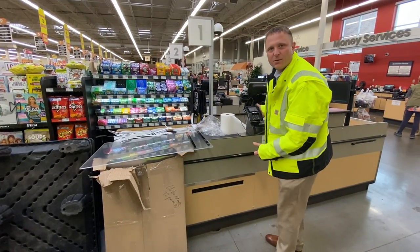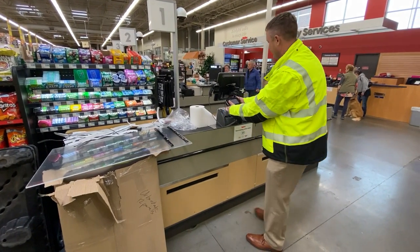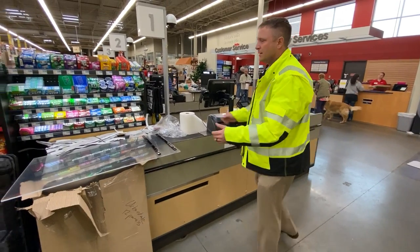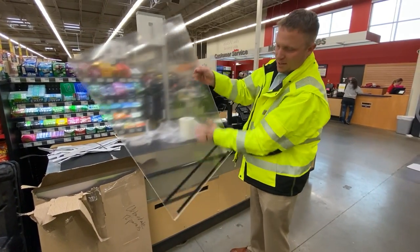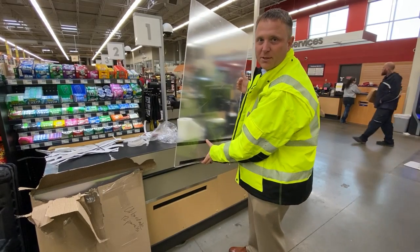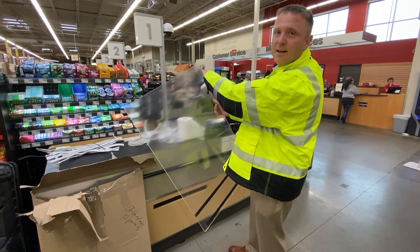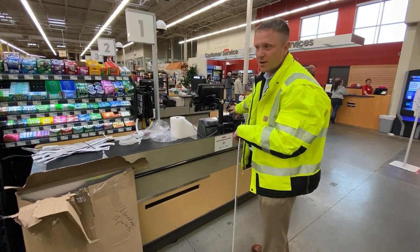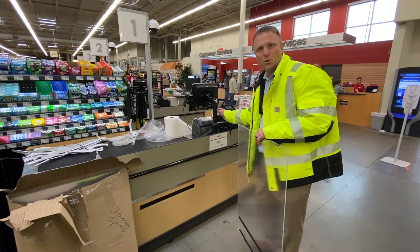Now we're about ready to apply the paneling. We're going to need to move the card reader from the left-hand side to the right-hand side. We'll take our panel and install it so that the Velcro pieces are just below the top lip of the check lane, with the right side on the style register with enough room for the left hand to reach into the card reader. In this case, we're going to be about the center of this pole holding the monitor.